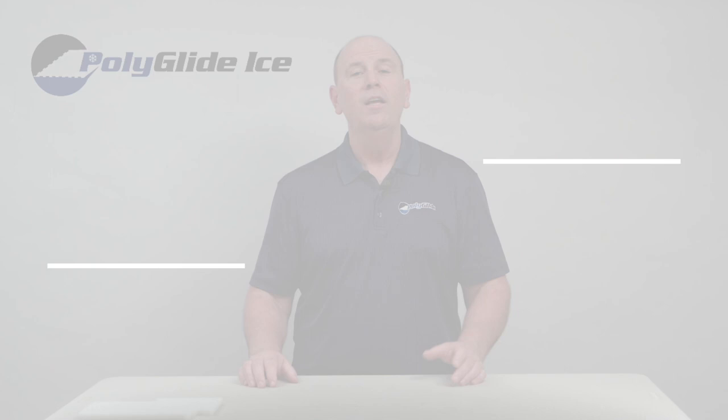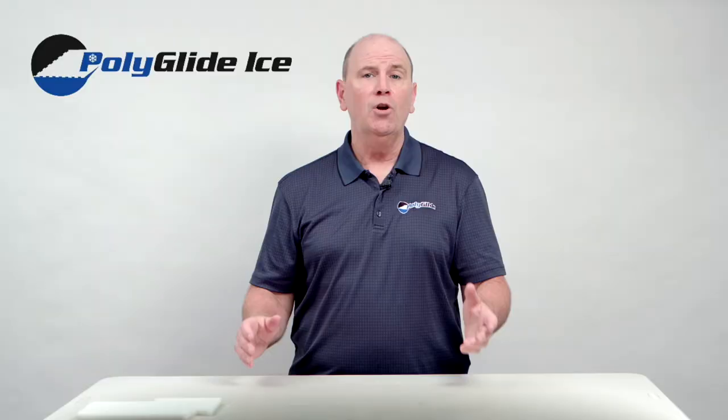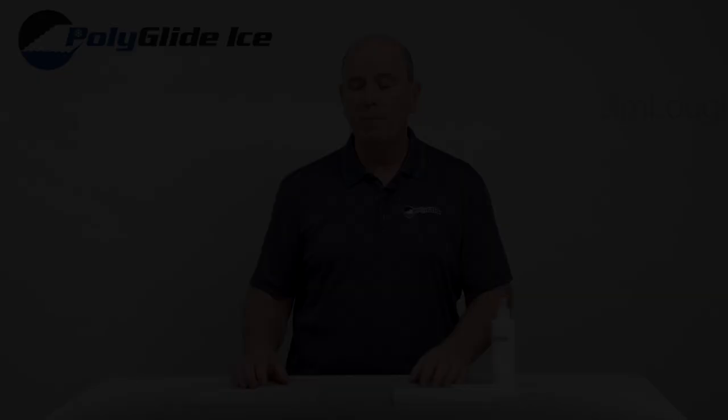Where can synthetic ice be installed? Synthetic ice can be installed in any location — indoors or outdoors — that has a hard flat surface such as concrete, wood decking, or pavement. The surface will expand and contract with changes in temperature, so provisions must be made to allow for this. Expansion gaps along the outside edge must be considered if fencing or boards are to be installed around the perimeter.